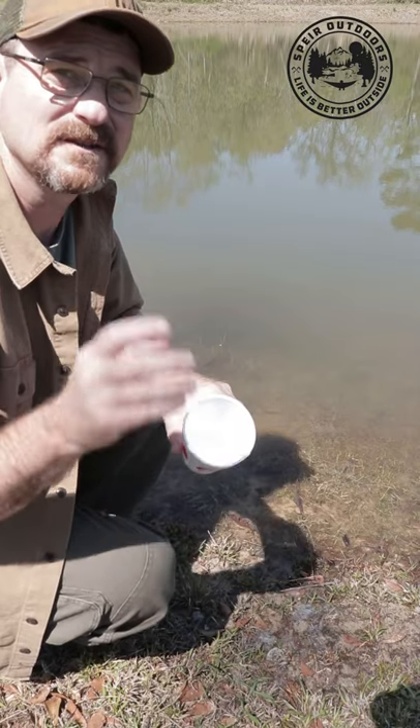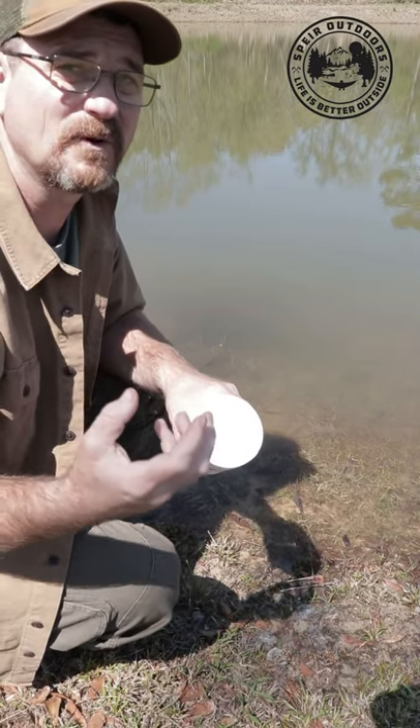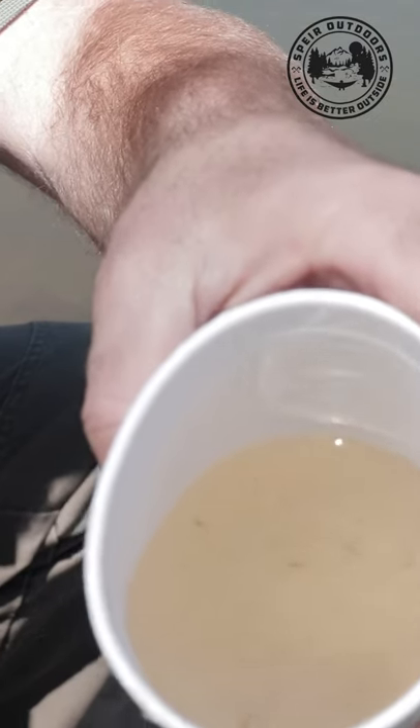Today I'm going to show you an emergency water filter with a tampon. We're going to make sure this water is real dirty, so you can get the real effect of cleaning dirty water with this filter. As you can see, it's real nasty.